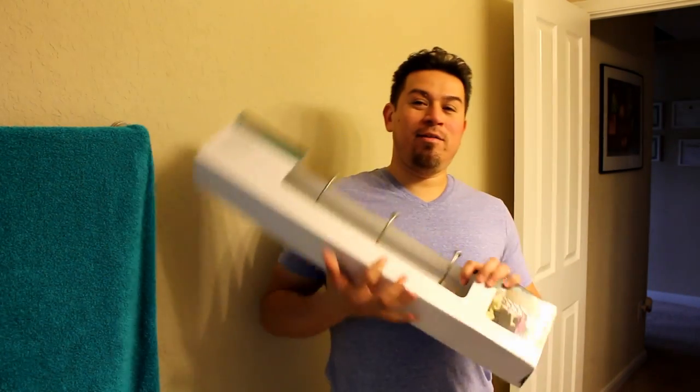Today I'm going to show you how to hang a coat rack. This one here.